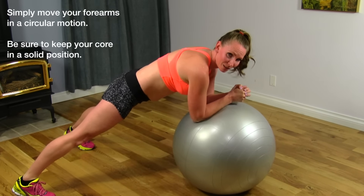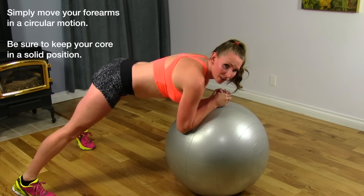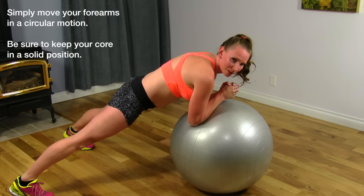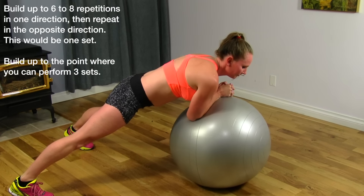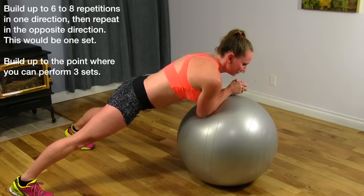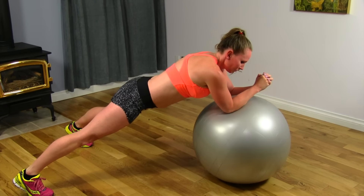Take a nice wide stance and you're going to stir the pot with the Swiss ball, keeping that core engaged. Try not to lift your glutes up. Try to keep everything nice and tight — you want to find that sweet spot where it's pretty challenging. We're going to go clockwise, and then counterclockwise. I'm doing four rotations each way.